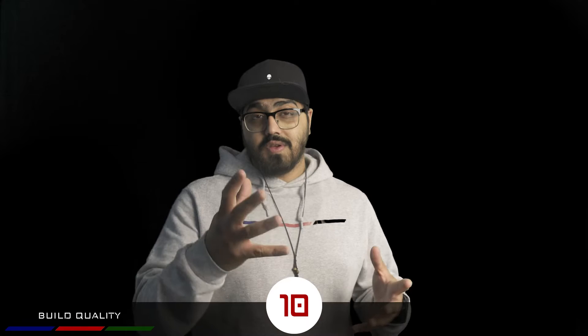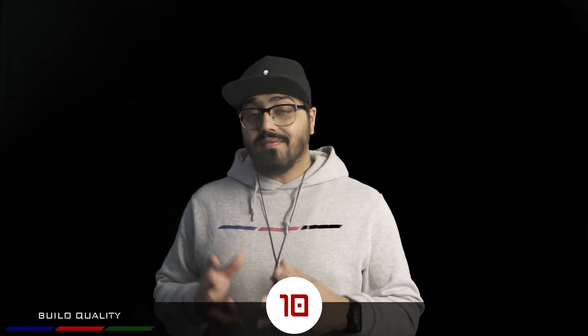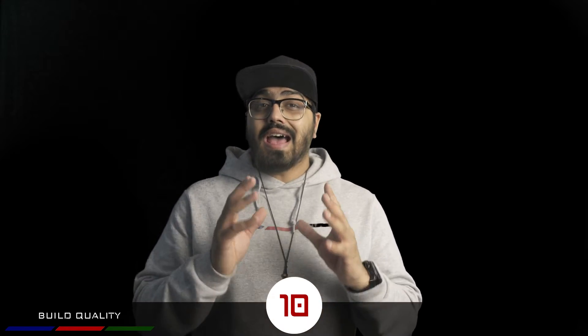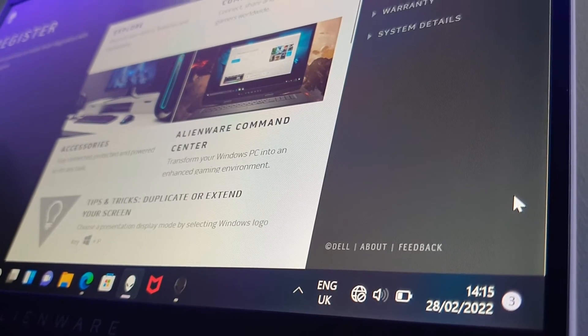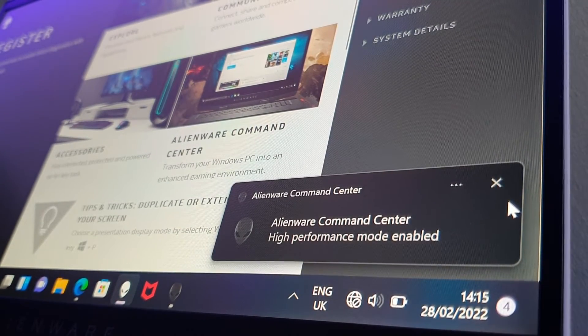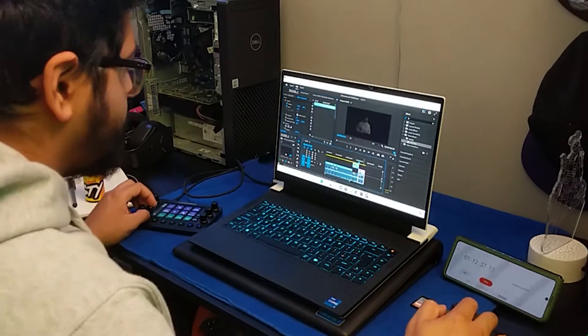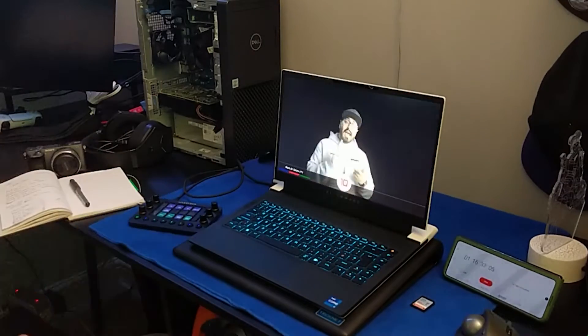For those who haven't watched the previous video, that hexagon design you see all around the X series indicates where the airflow is happening. Considering how small the device is, it has ample airflow, which leads beautifully into performance. I've given performance a 10 out of 10 as well, because no matter what I threw at this device it handled the task with ease. This is a 14-inch laptop providing the ability to do everything I want in something that thin and small.